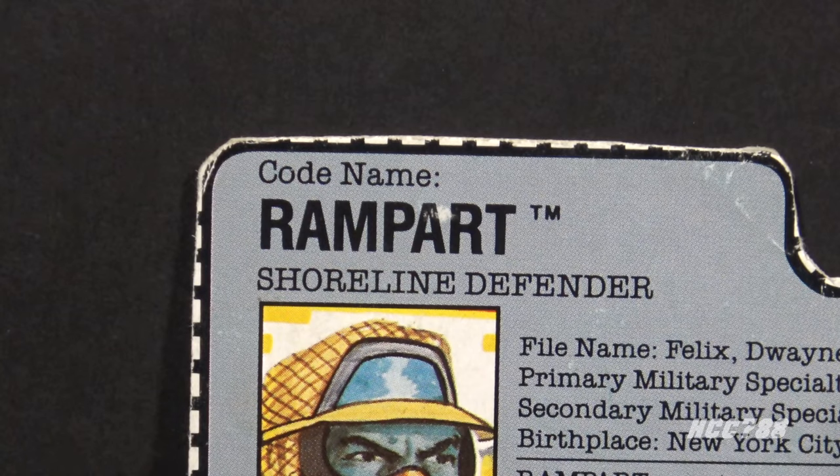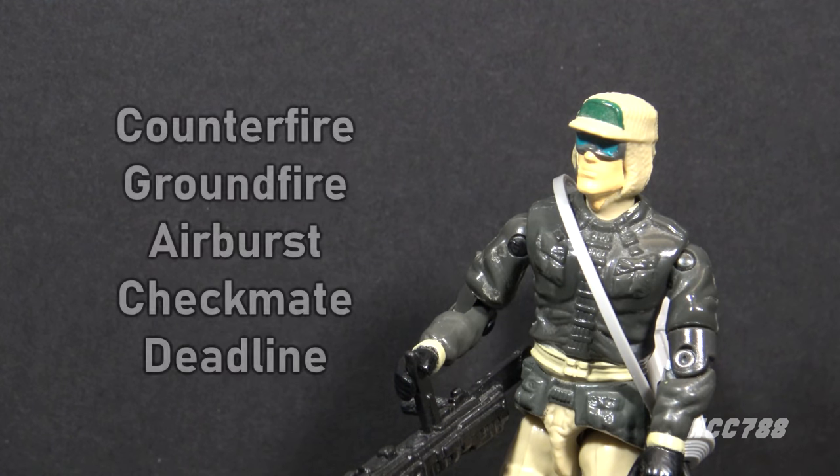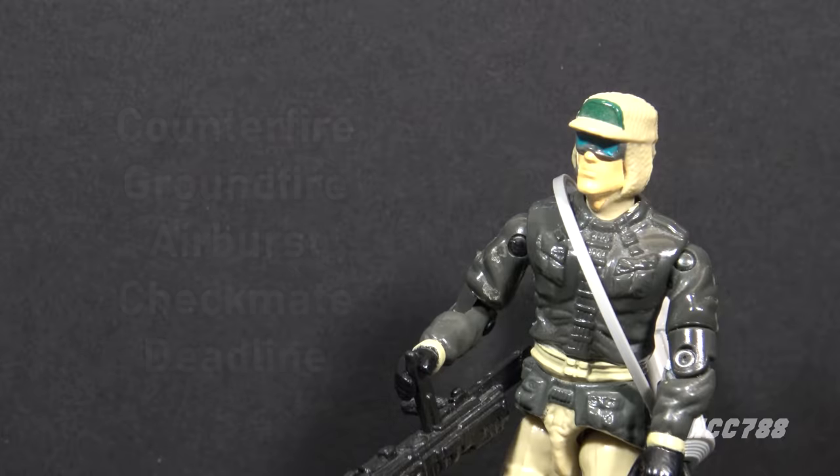A rampart is defined as a barrier or embankment used as a fortification. The name Rampart is probably a reference to a line in the Star-Spangled Banner. Prototype names for Rampart included Counterfire, Groundfire, Airburst, Checkmate, and Deadline. Honestly, all of those prototype names are good — they all would have fit well with the character.